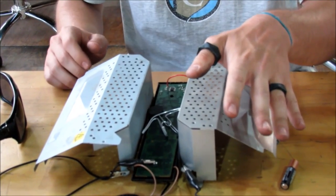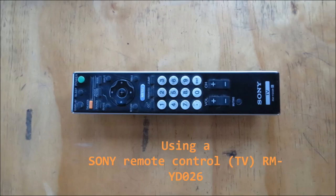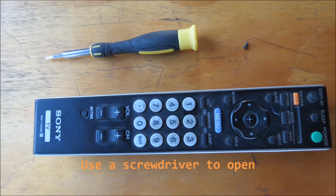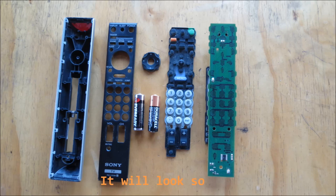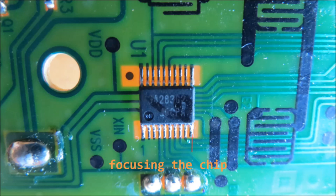But how do you build it? Let's show you. Take a Sony remote control model RMYD026 and using a screwdriver, take the remote control completely apart. You will also need some wire cutters and some wire strippers as well as a speaker to build this circuit.